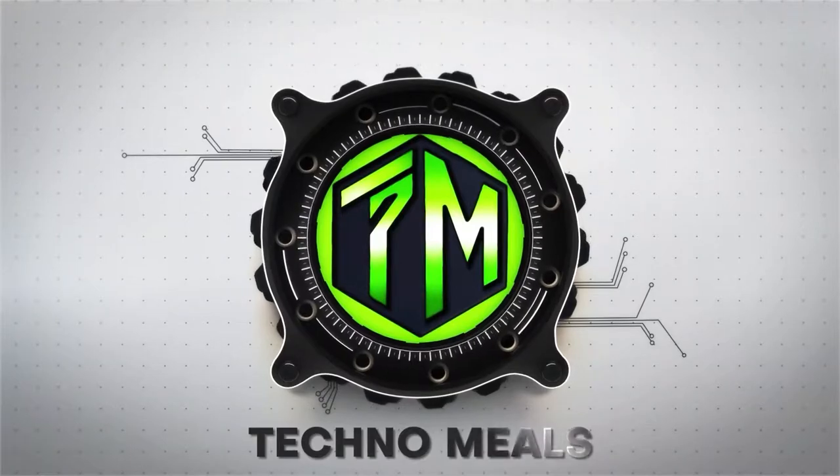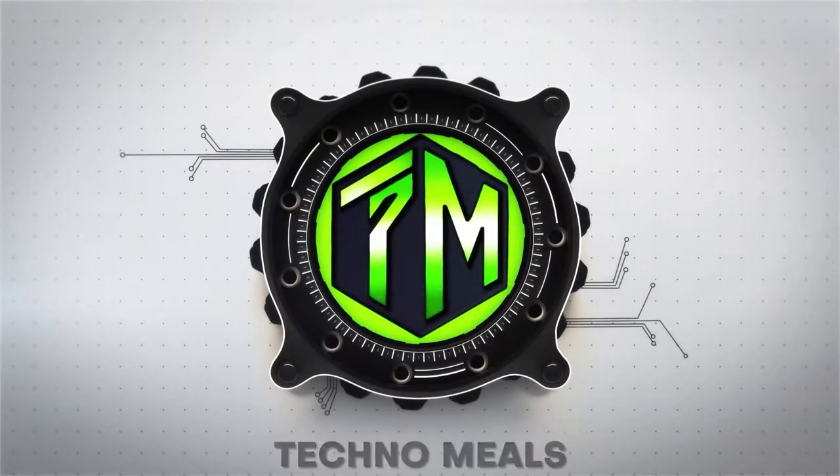Welcome to Techno Meals. If you haven't subscribed yet, consider subscribing to our channel. Now, let's get started.